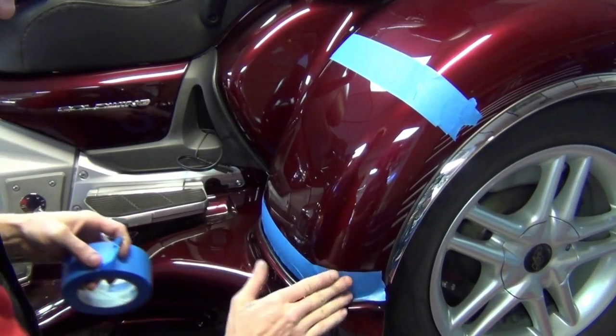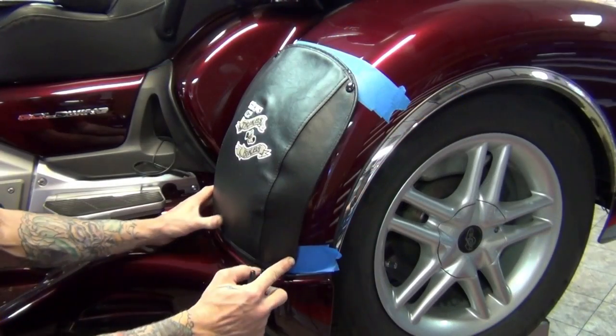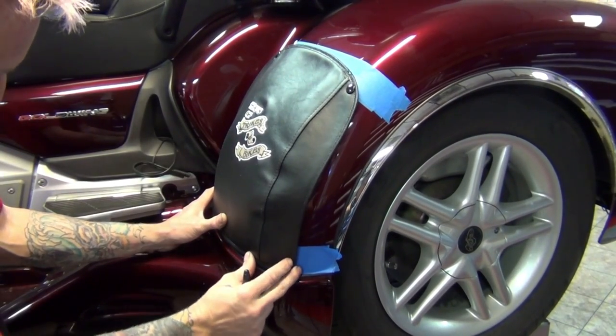Repeat this process for the bottom snaps. To ensure a tight fit, install snaps in this order: outside bottom, inside bottom, outside top, and inside top.